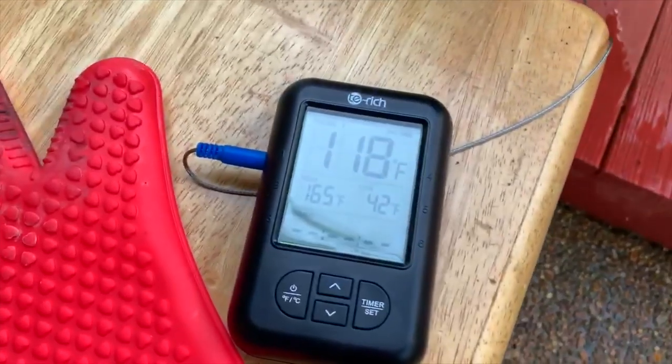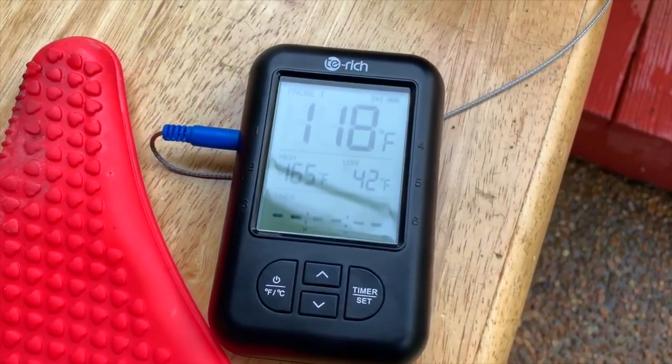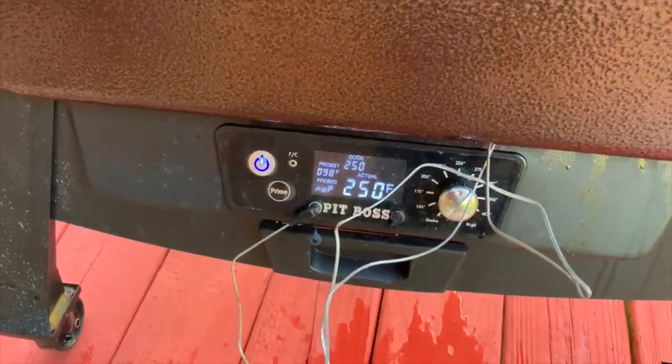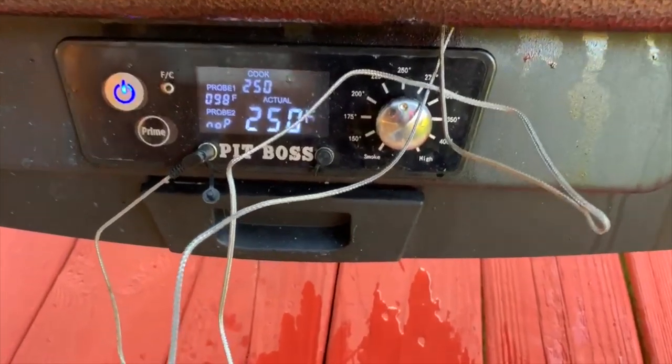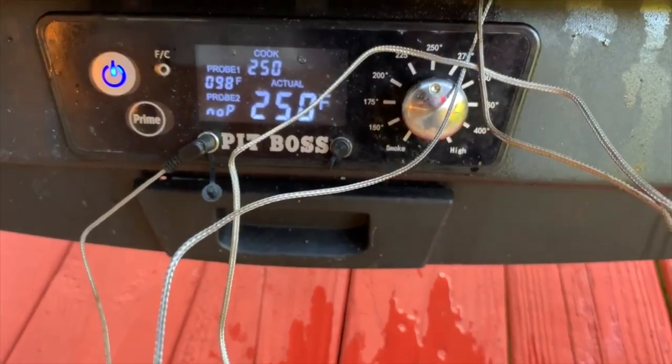So let's discuss the final setup. I've got one probe in the smaller piece, and the thicker piece is plugged into the probe on the Pit Boss. I'm going to probably start using that from now on. Probe number one is at 98 degrees — so the bigger one's at 98 and the smaller one's at 118. We've got pineapple juice in the water pan.